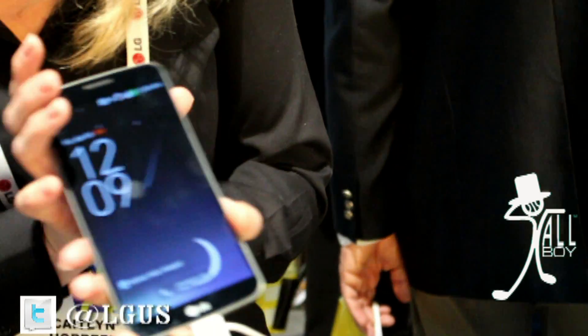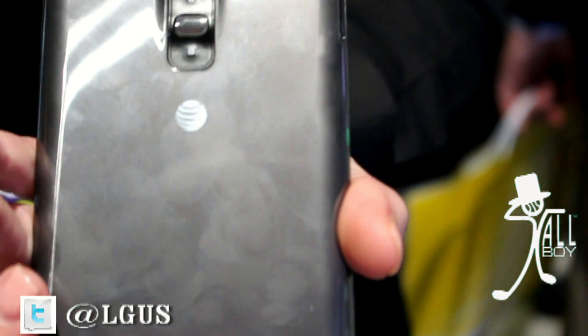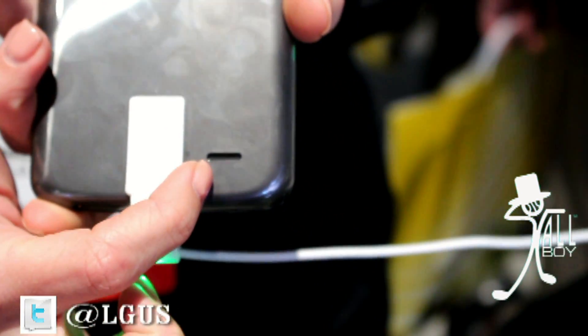On the back of the phone, you'll notice that we're using our rear key design, which we introduced with the LG G2. And we also have a speaker positioned here on the bottom of the phone, which is going to allow you to get better sound quality when your phone is sitting on a flat surface.